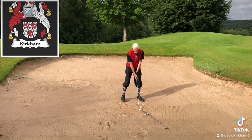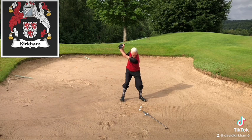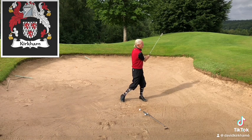Normally when you hit your bunker shot you have a shaft lean which is backwards from the golf ball, as you can see with my hands there. That gives you a release through the golf shot which lifts the ball up nicely onto the green.